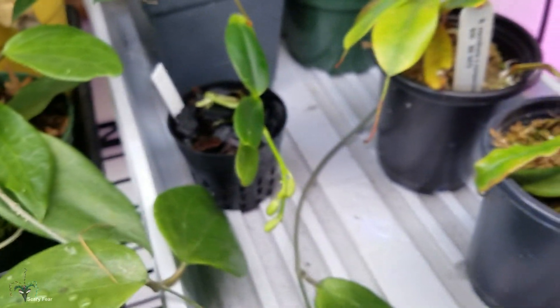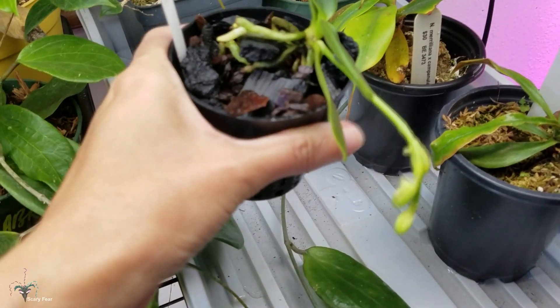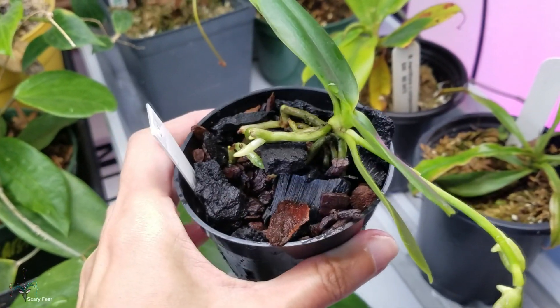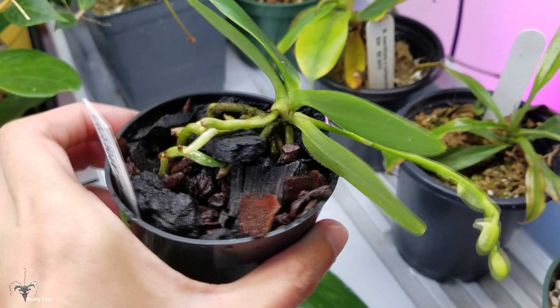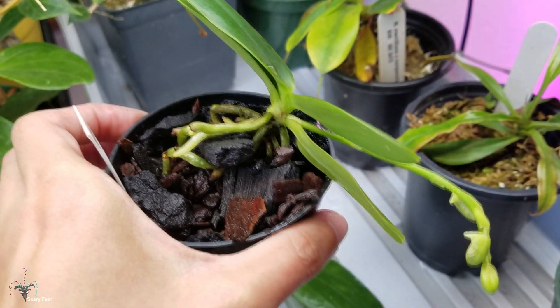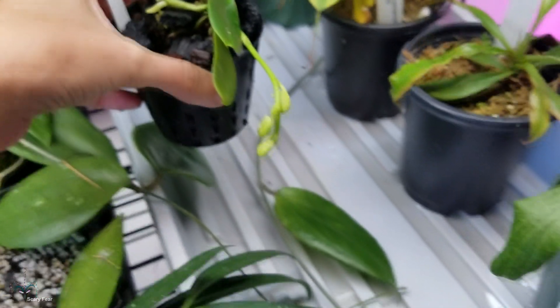This one over here is potted in orchid bark and charcoal, and that's just about it — same thing, kind of on its side so it doesn't get crown rot. I wonder if I should have put some lava rock in there too.